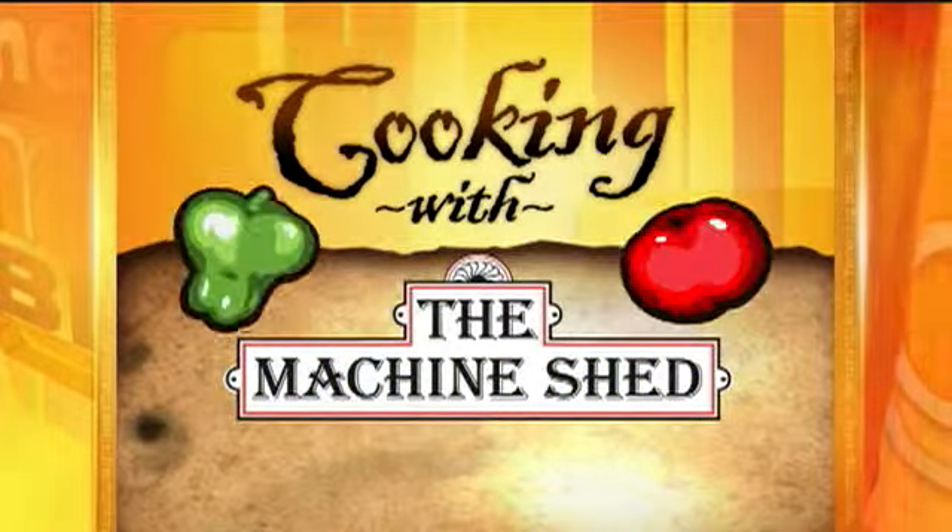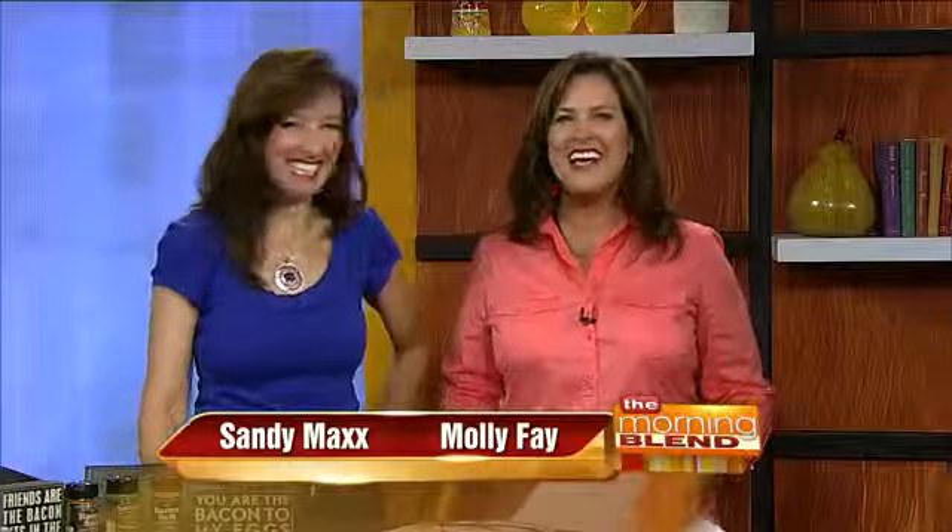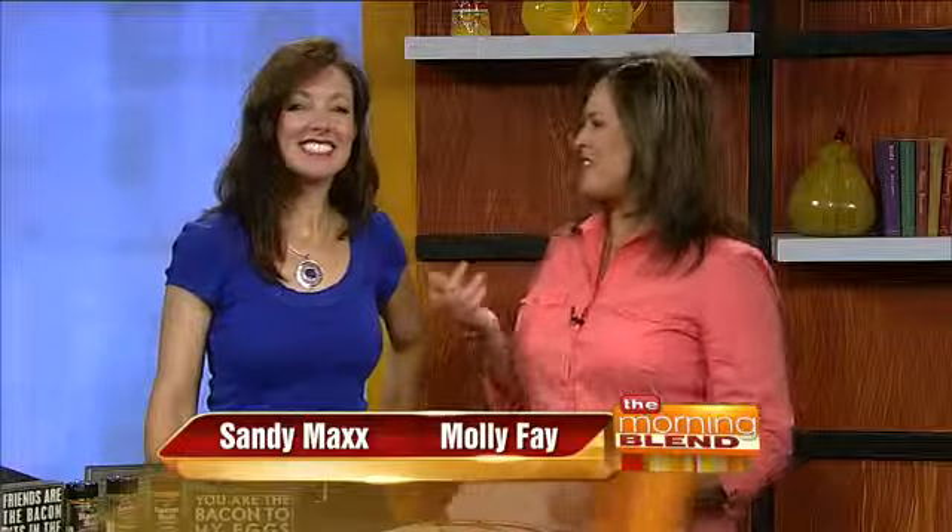Welcome back to the Morning Blend. We have a special treat for Sandy today because we're cooking with the Machine Shed and we're doing pig candy today. First, you know, it was the chocolate covered bacon and then there was the Krispy Kreme cheeseburger — a cheeseburger on a Krispy Kreme donut. Now this year, how can they top it? Well, with some pig candy.